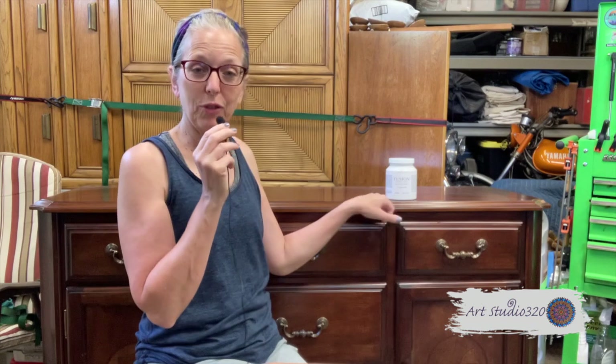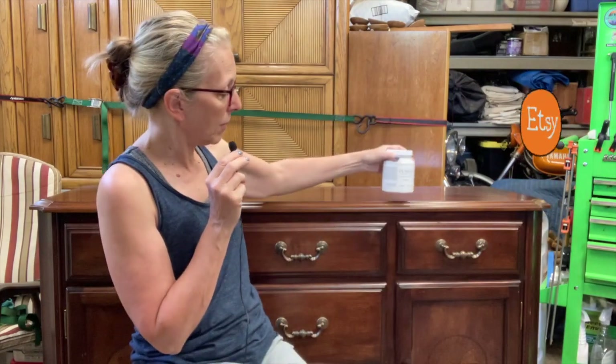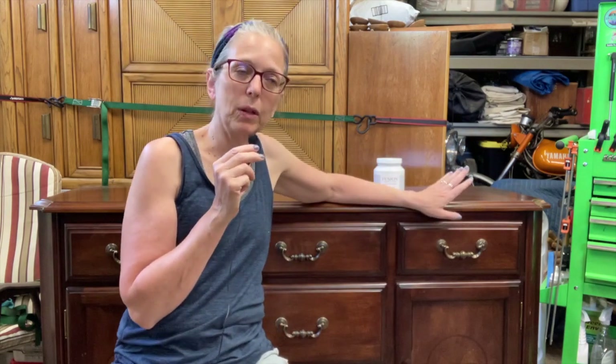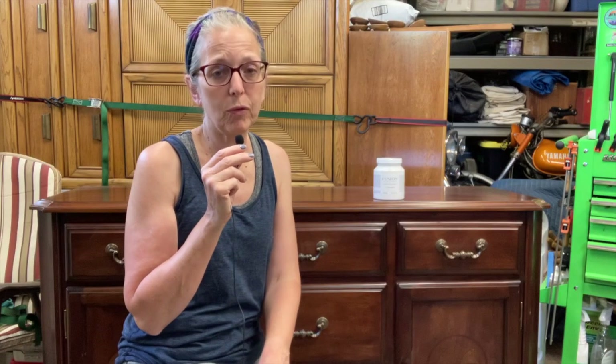Hey, it's Melanie of Art Studio 320 and this week I have a piece of furniture that I did not pick up on the side of the road. This actually belongs to a client. It's a buffet. She would like me to paint it white. I have chosen Casement by Fusion Mineral Paint. I like Fusion because it has top coat in it so I don't have to worry about that. This piece is in very good shape and I will have to do minimal work on it to get it right where I want it before I start to paint. If you are wanting to paint a piece of furniture of your own or for a client and you're just not quite sure how to go about it, stick around.